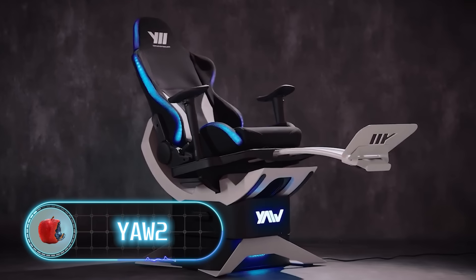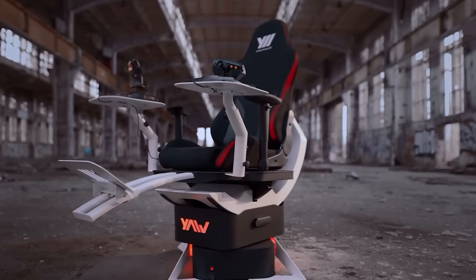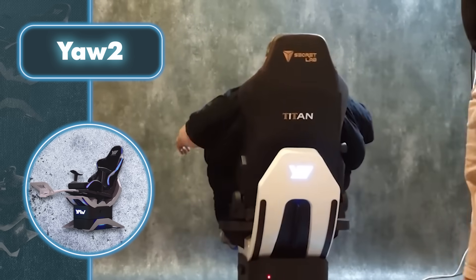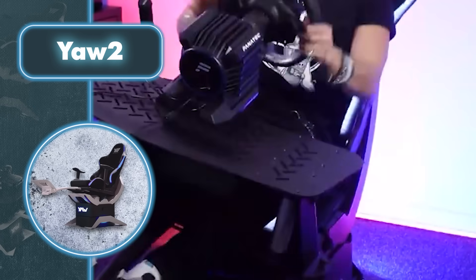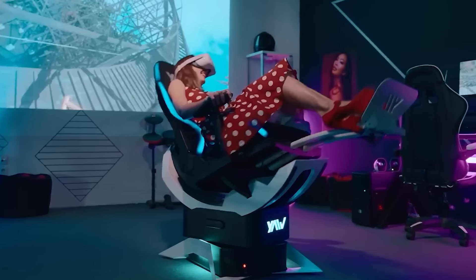Yachtoo. This gaming chair delivers a one-of-a-kind virtual reality experience. It can tilt up to 70 degrees and, with a special platform, even spin a full 360 degrees. Whether you're using a VR headset or a regular screen, this chair is perfect for total gaming immersion. Plus, it's got a vibration feature that lets you really feel the action.